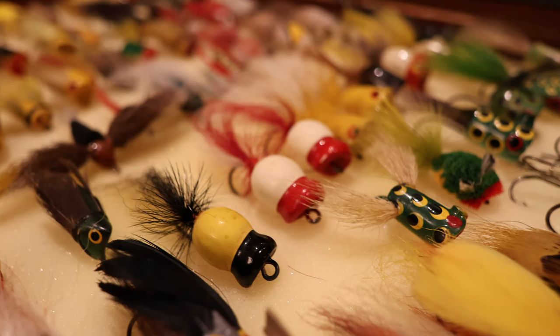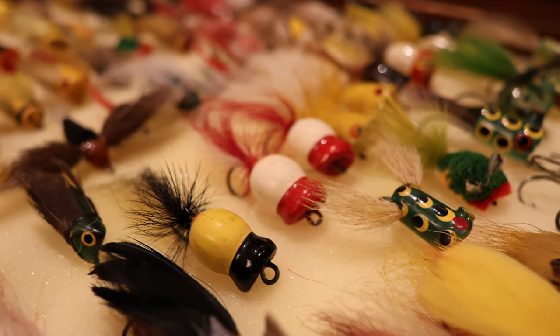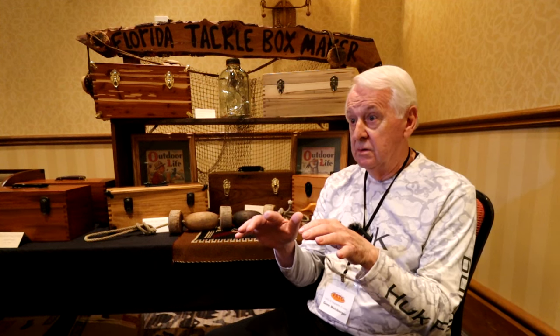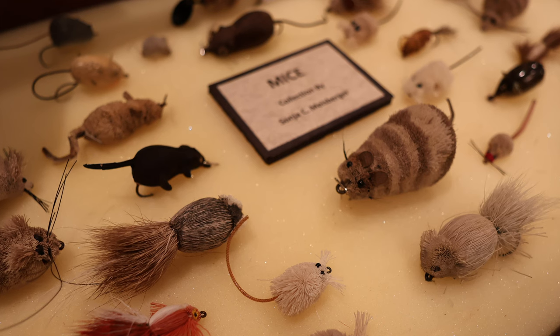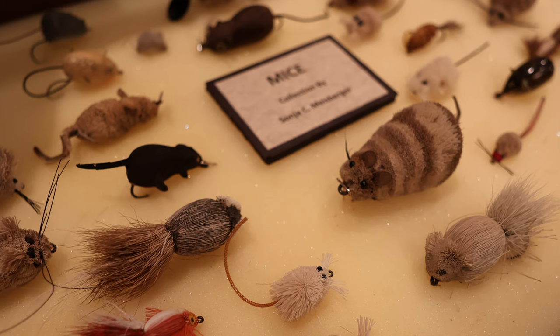I was 'the fly guy' — that's what they called me. They came to me for information wanting to know what things were. As we found out how much was out there, a guy by the name of John Mooma had started a book doing a brief version of what things are worth and how to identify them. At that time there was so much we didn't know, and there wasn't eBay and all the information sources we have on the internet now. He got with me and several other guys and put together a fly lure book, and I'm in the book.